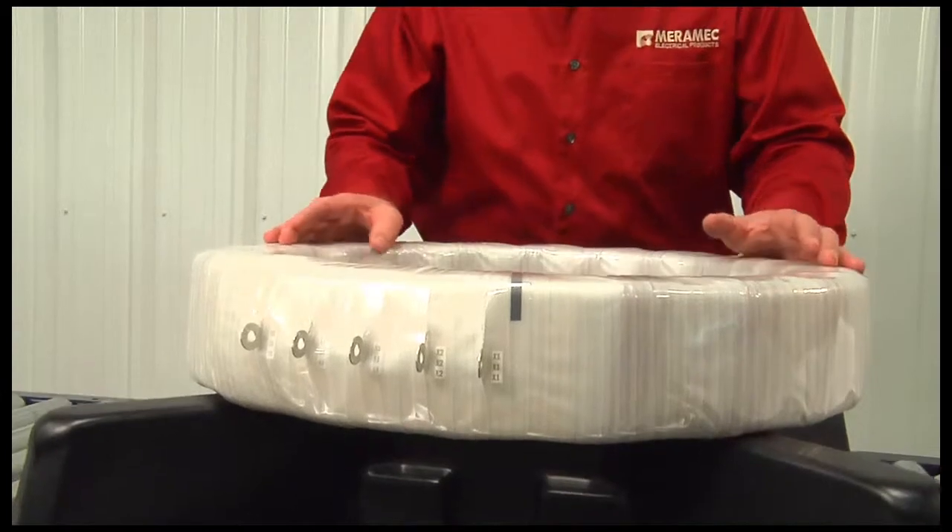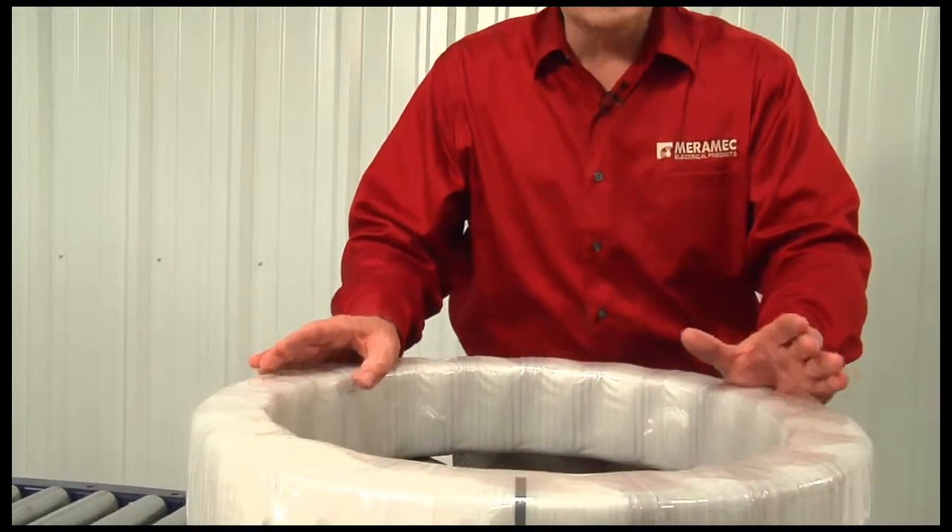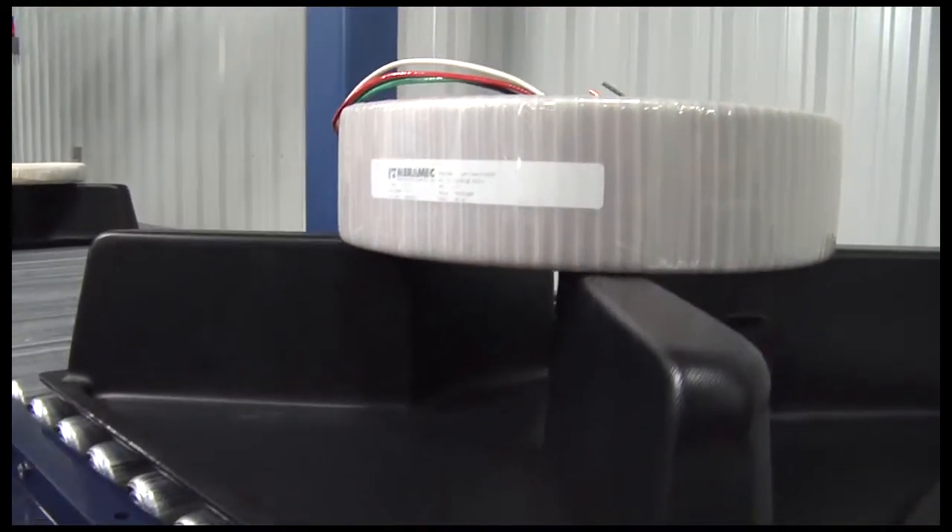Our internally mounted dry type bushing current transformer is designed to be mounted onto the high voltage bushing of a dead tank power circuit breaker, along the ground collar, protected by an external cover.